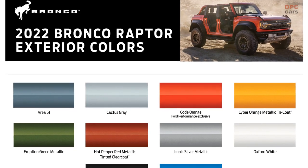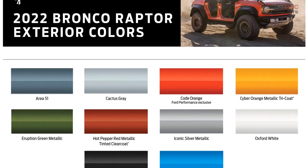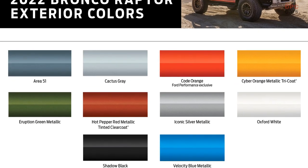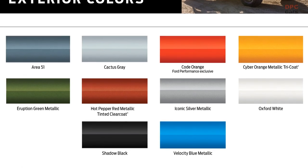Exterior colors include Hot Pepper Red Metallic, Velocity Blue Metallic, Eruption Green Metallic, Shadow Black, Iconic Silver Metallic, Area 51 Cactus Grey, Cyber Orange Metallic Tri Coat, Oxford White, plus Ford Performance Exclusive Coat Orange Paint.